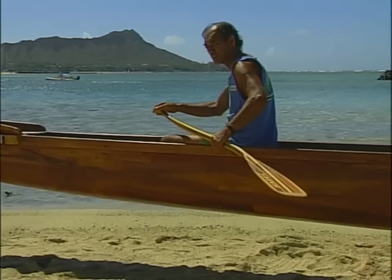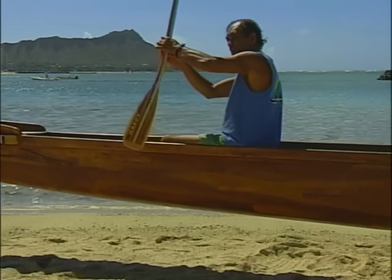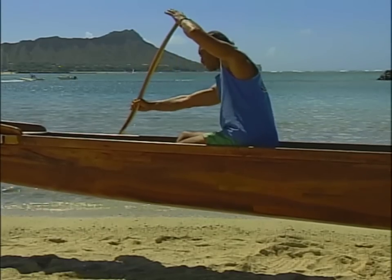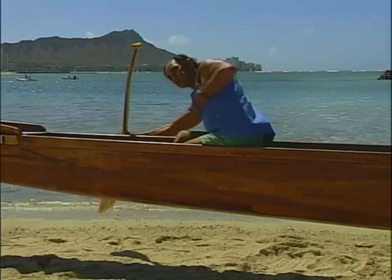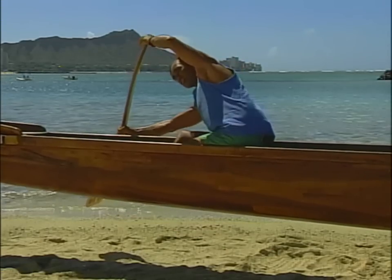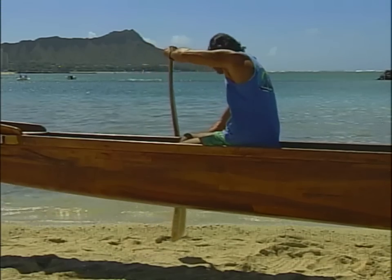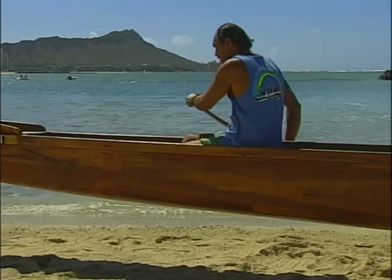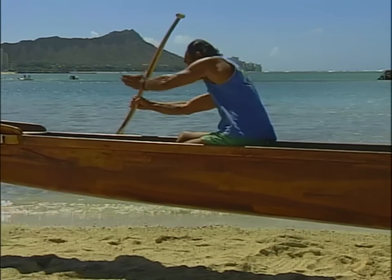Now we're going to the right side — let go the top hand, lift the paddle over, grab the bottom, reach out again, posing out there. Come down, remember you stay tilting and looking that way as your body tilts forward. Come up, bring your body up, pull the bottom hand and guide the top hand right alongside the canoe. Recovery — up again, looking forward, then down, up, straight back.